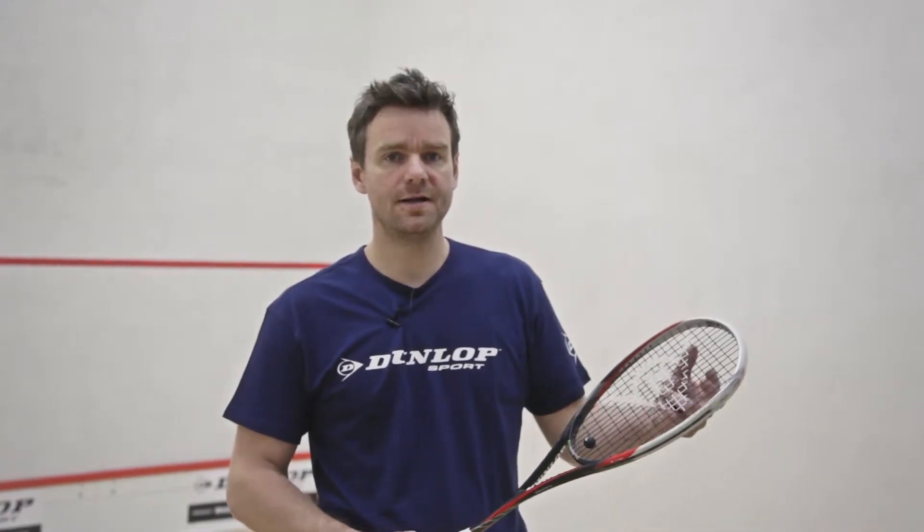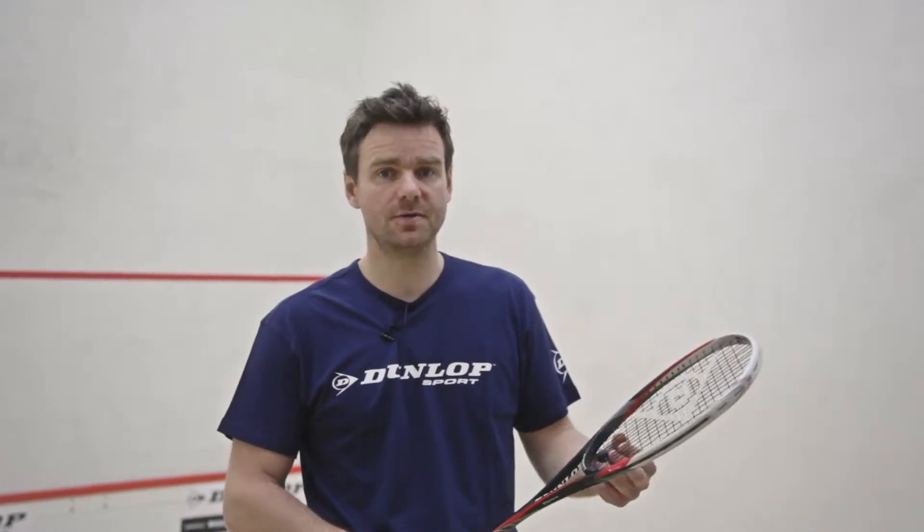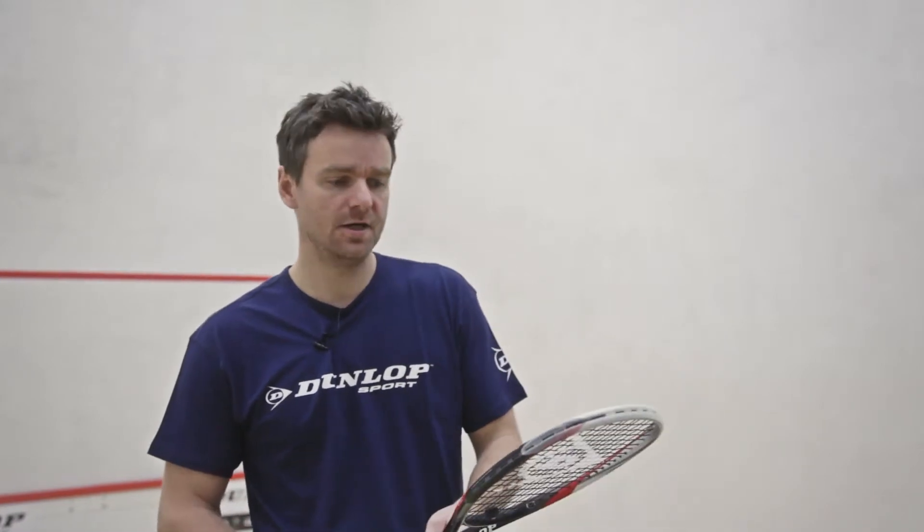Any power that you do get needs to be generated from you yourself as a player, but from a control point of view, a lot more controllable and accuracy around the court, in theory, should be a lot better with this particular racket. So let's have a couple of hits and see how we do.